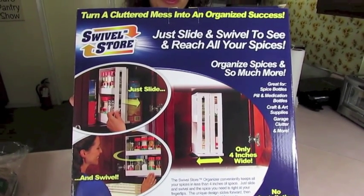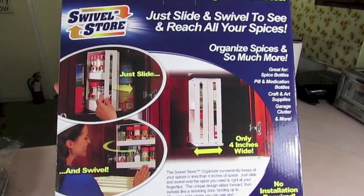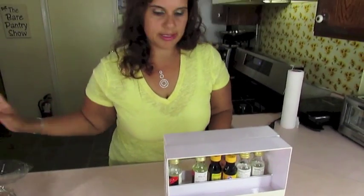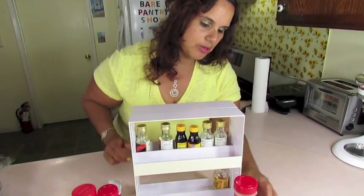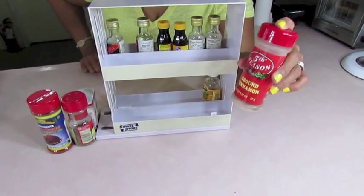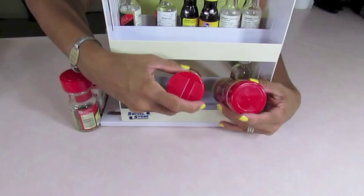Here's another TV product review — this is the Swivel Store. I got this as a birthday gift in August. It's supposed to make your pantry or spice area more organized. I'm showing it to you this way first because, like my ground cinnamon, I have it in this size, and I have my Belize Ricardo — as you guys know I have that cooking show.